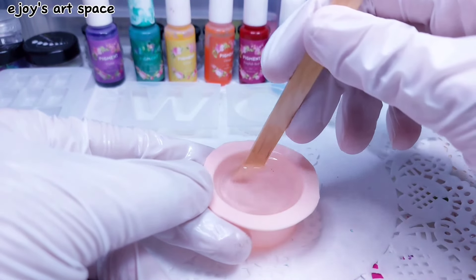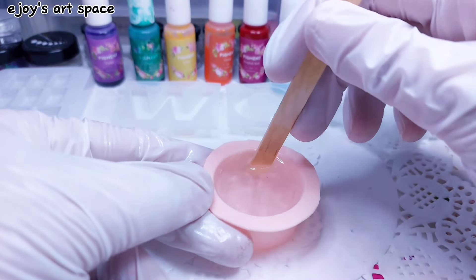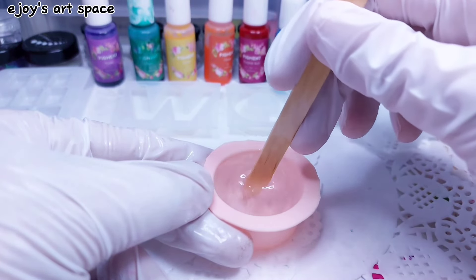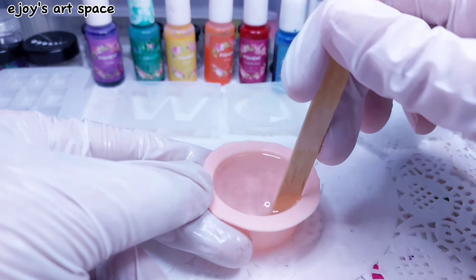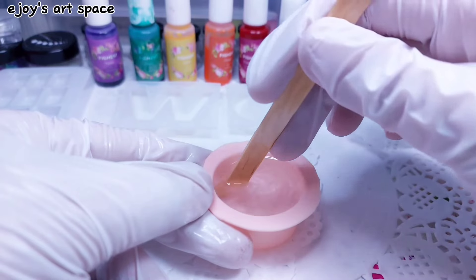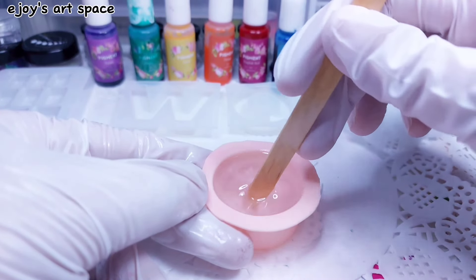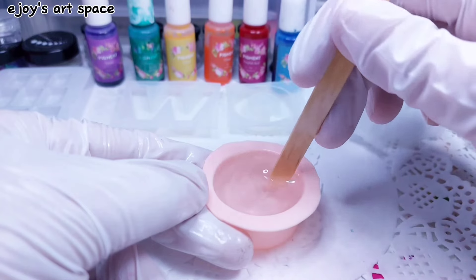Hello again, welcome back to another resin tutorial. I already measured my resin and I'm just mixing it. For those who are asking, I'm using a three-to-one ratio of resin — it means you need to mix three parts of resin (Part A) and one part of hardener (Part B).